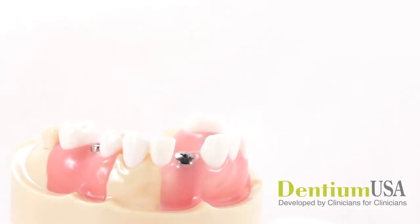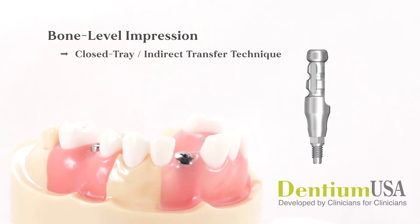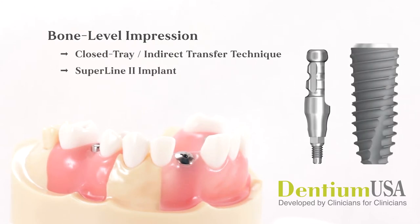This video demonstration will review the steps necessary for making a bone level implant impression using the closed tray or indirect transfer technique. A Dentium SuperLine2 implant will be used for this example. Please note that the open tray or direct pickup impression technique is covered in a separate video.